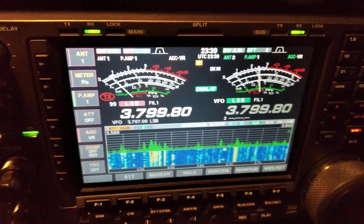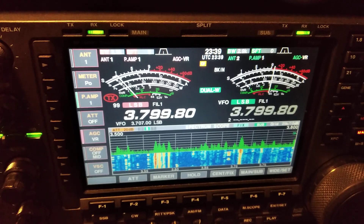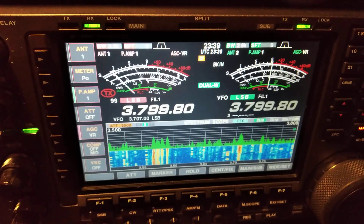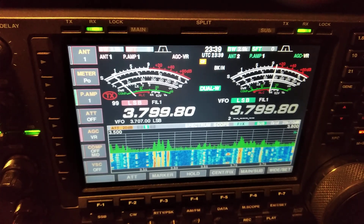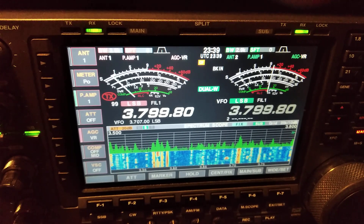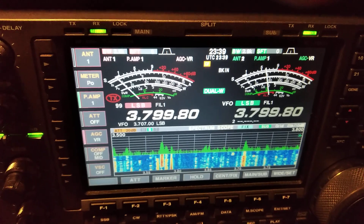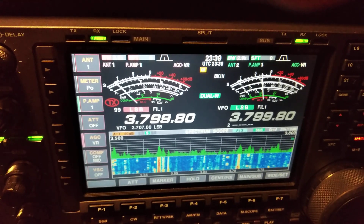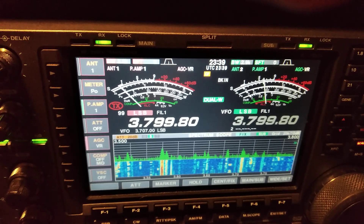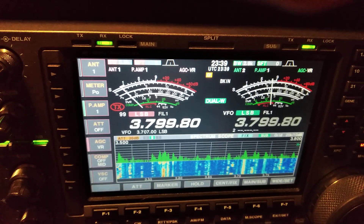Now I will switch back to the Beverage. Ok, it's the Beverage again — just look at the scope — and now I'm switching back to the four times K9 Alpha Yankee array. Also, you can notice the DK1NO German station signal is dropping down definitely when K9 Alpha Yankee array pointed North America is switched on.